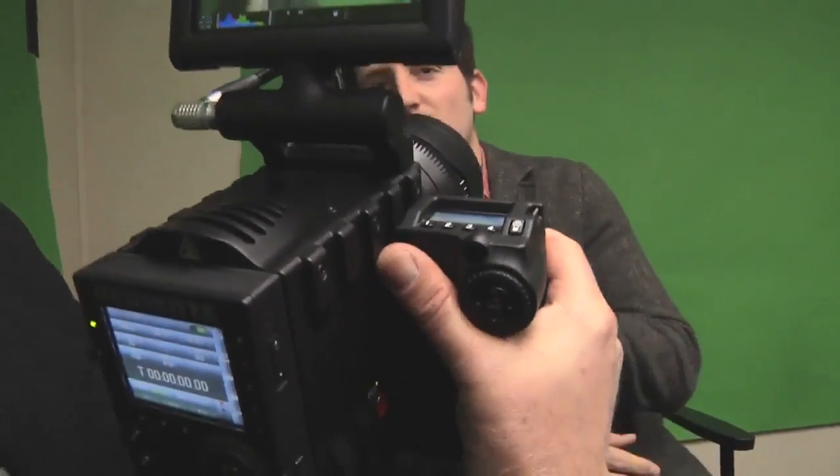Hey guys, we're here at CES 2011 in our trailer and we have Ted from Red here with a very special surprise. This is the Red Scarlett. We've been hearing about this for three years. I actually have in my Twitter that I want to live in a world where this camera exists — and it actually exists now.